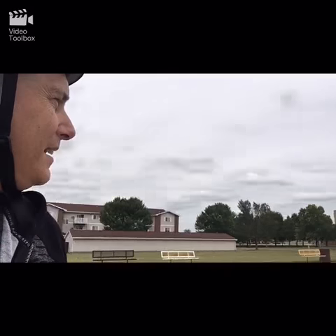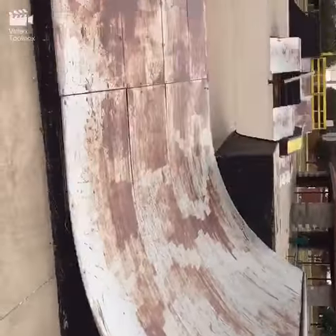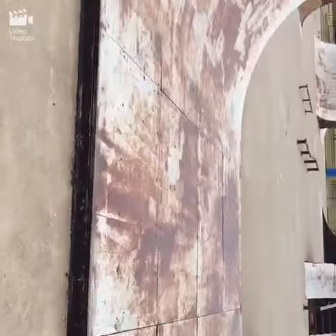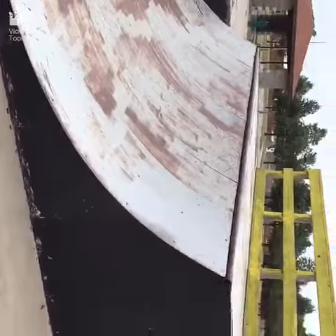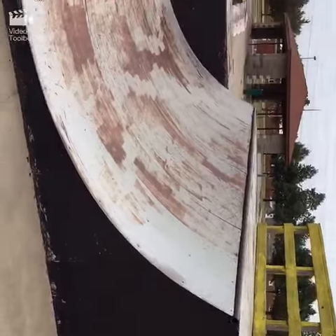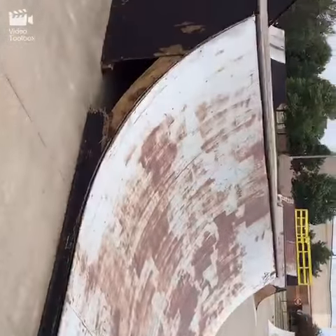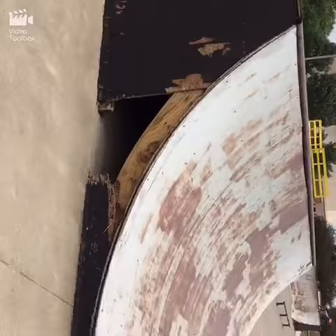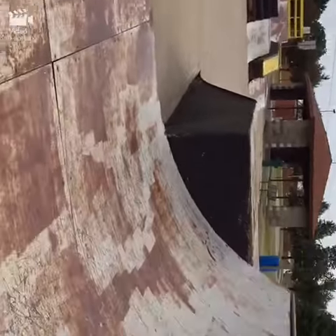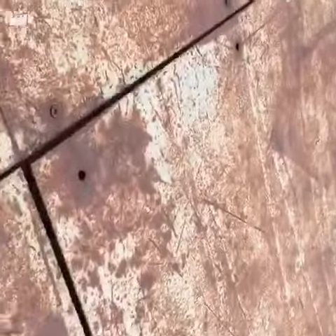Too bad this park could really use a facelift. What I came here for was this mini ramp because it's all one continuous ride back and forth — I thought maybe I could pump my way up and back. It looks like I'd have to drop in, which is just a hair too intimidating for me. Maybe I'll just try it anyway.